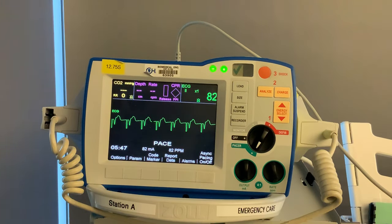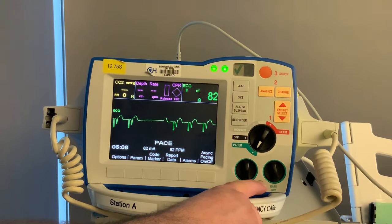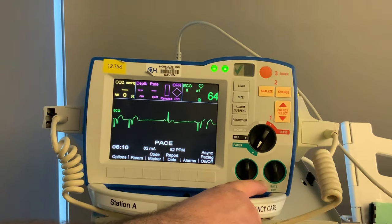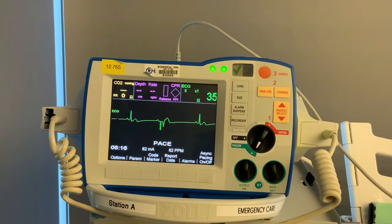Now we have capture on the monitor. If you see this, go back and reassess your patient to make sure their pulse correlates with what's on the monitor. Now our patient is being paced. If the physician comes over and wants to see the underlying rhythm, we're not going to turn it off — we're going to hit the 4:1 button and hold it in. It will take away three out of four pacer spikes, showing you the underlying heart rate and rhythm. The second you let go, you're back to being paced normally.